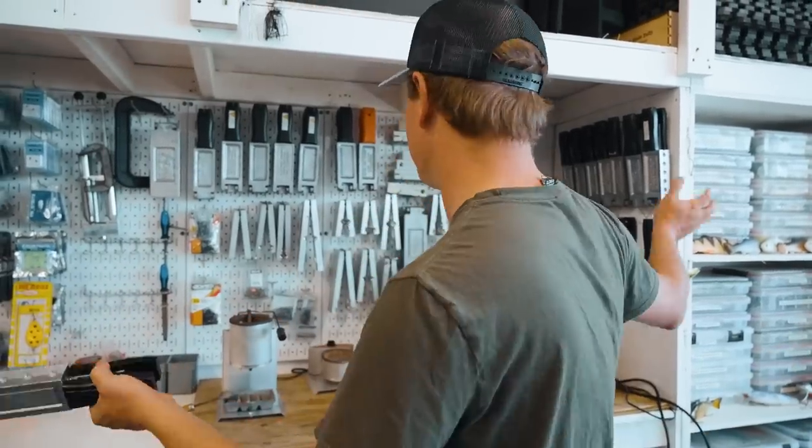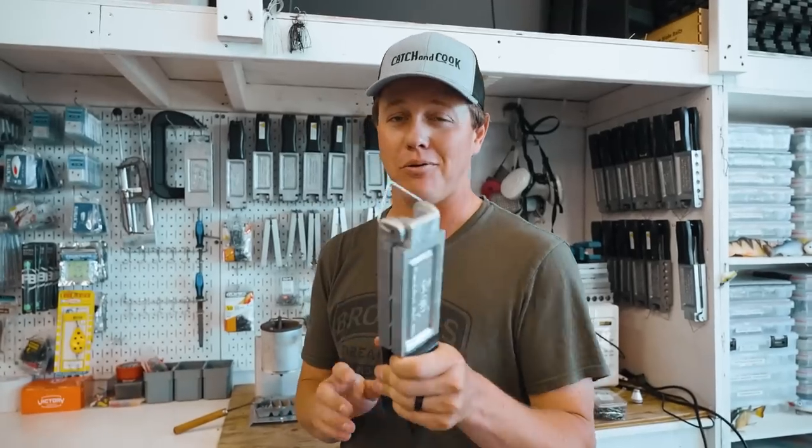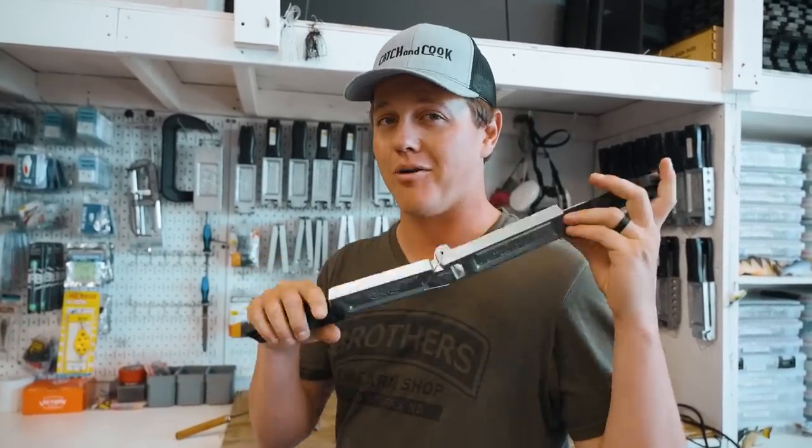Jay Stephens here. Welcome back to The Lure Making Cove. The collection keeps growing and today we got a new mold. We're going to make some jigs with this brand new Do-It mold. This is called the hybrid grass jig.